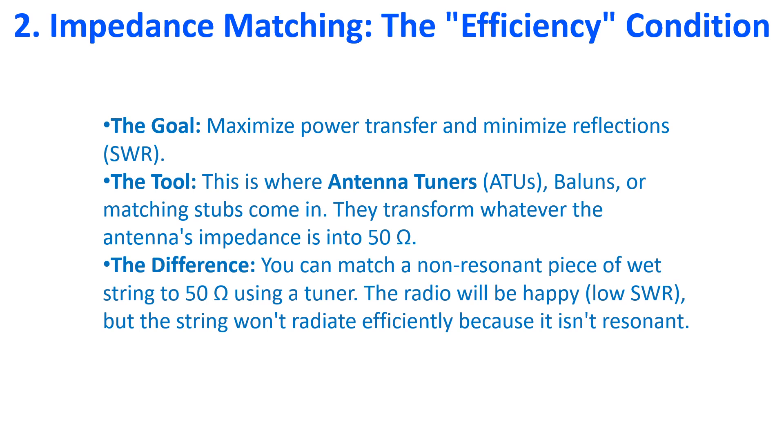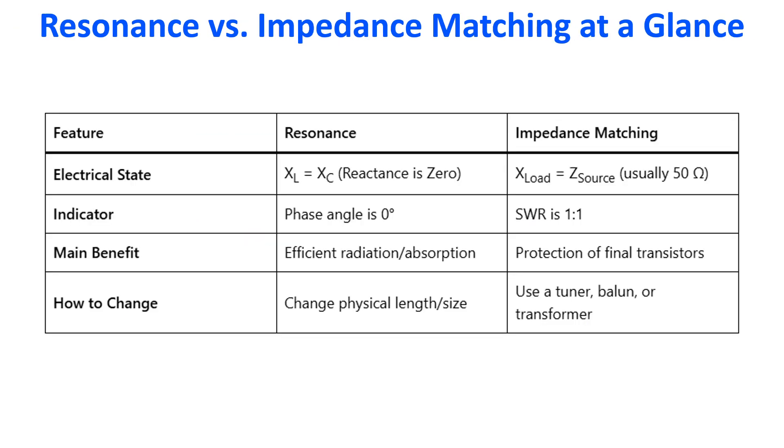The radio will be happy because of the low SWR, but the string won't radiate efficiently because it is non-resonant. Here is a comparison at a glance: inductive and capacitive reactances cancel each other at resonance, while for impedance matching, load impedance and source impedance are matched — usually both at 50 ohms. At resonance, phase angle is 0 degrees; for impedance matching, SWR is 1-to-1.